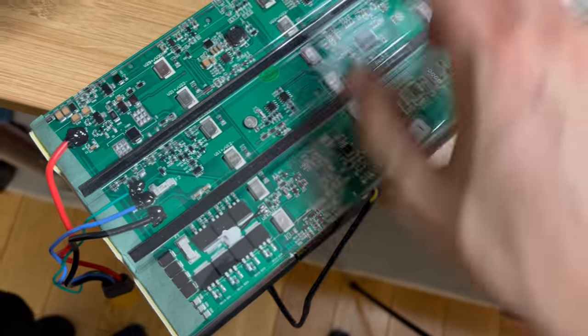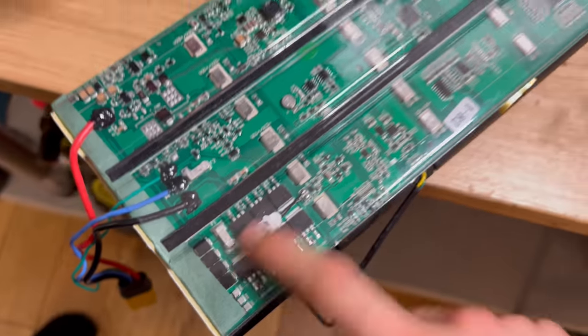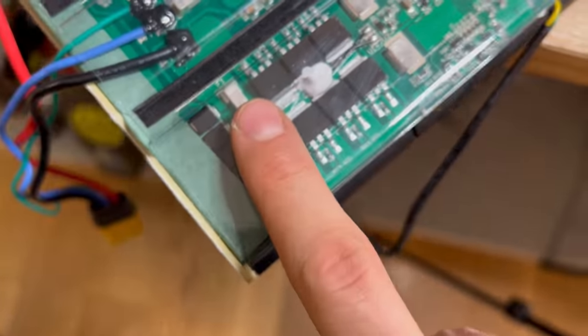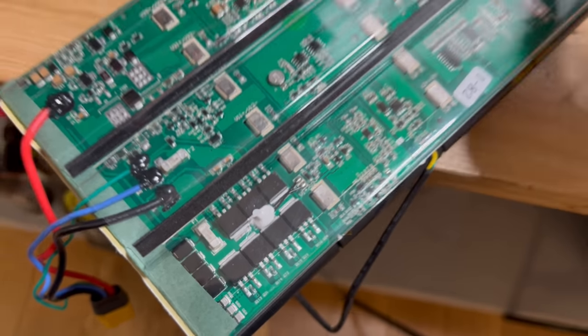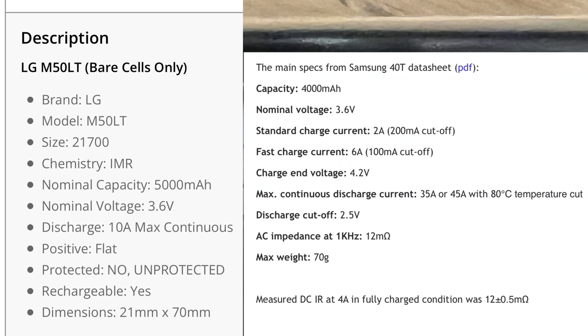I think the motherboard will burn before the 60-amp fuse goes. On the Sherman we have 30 amps, and this wheel doesn't have more power than the Sherman, so 30 or 40 amps would probably be more appropriate. The cells that Kingsong is using are LG M50LTs — better than the M50Ts but still not high-performance cells. These are optimized for maximum range, not sudden performance bursts. I think Samsung 40Ts would be better in this case.